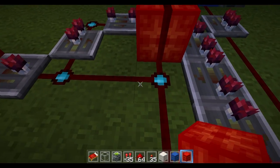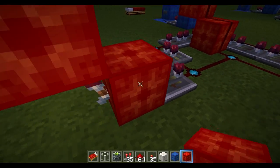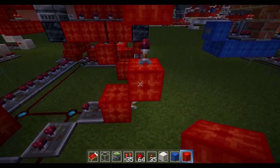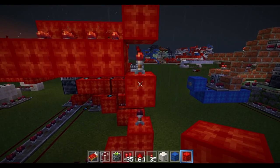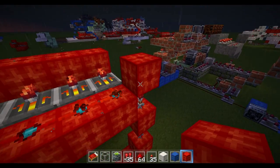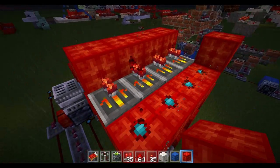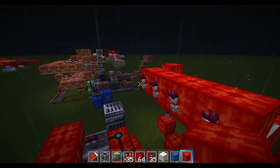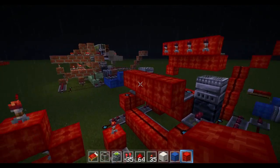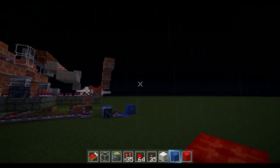Place another four-repeater, a block and a torch, then another torch on top of that block and another block — essentially a torch tower. Place another block here, then place four pieces of redstone and four-repeaters, then another line of blocks, and place torches on the end of this line of blocks. It should look like this except it has torches here and it's a little higher up.